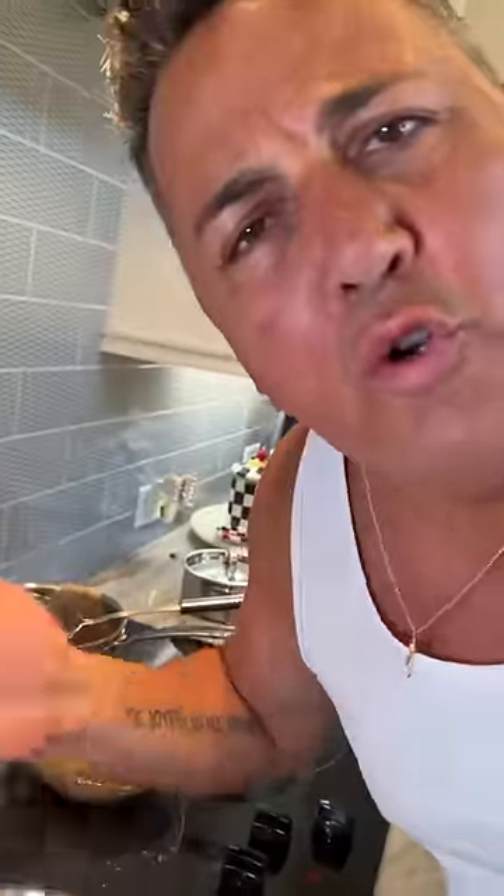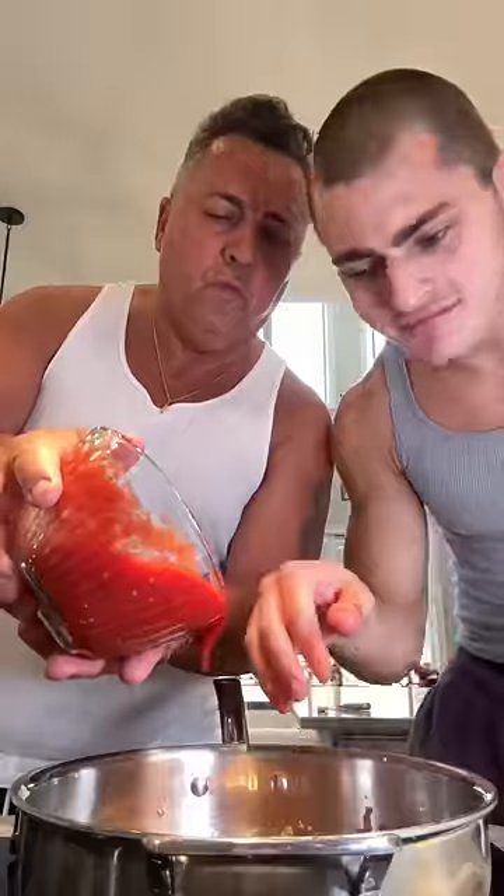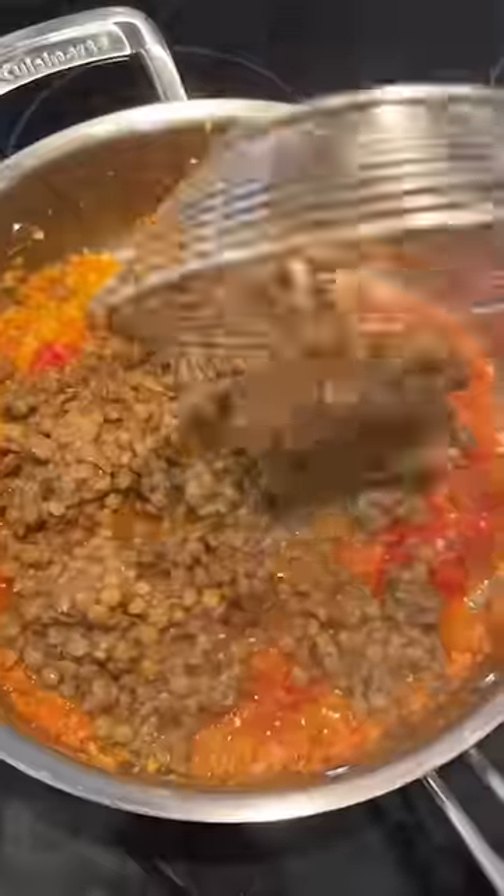It smells so good. After two, three minutes, we put some tomatoes in. Crush it. And a little bit of juice. A little bit of salt and some black pepper. Now we have the lentils. Some water.